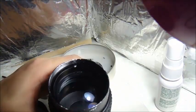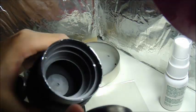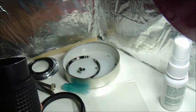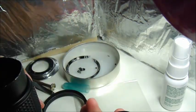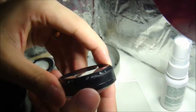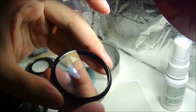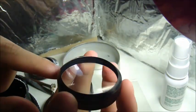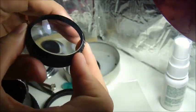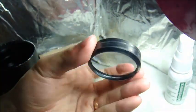Now we are finally getting into the second glass. This lens is a very simple design — it has no thread. Now we are taking out the second glass, and you can see it's very dirty here. From a certain angle you can really see it's very dirty. Let's clean this out.